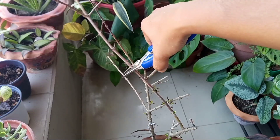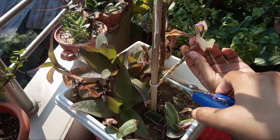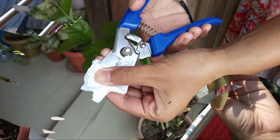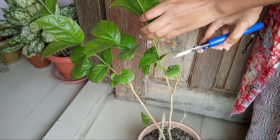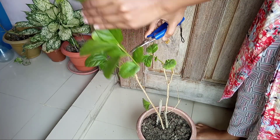Spring is the best time to hard prune your last year's summer growing plants. You can reshape your plants or simply prune to enhance new growth. Here I'm hard pruning my jasmine plant — this hard pruning will stimulate the plant for new growth.